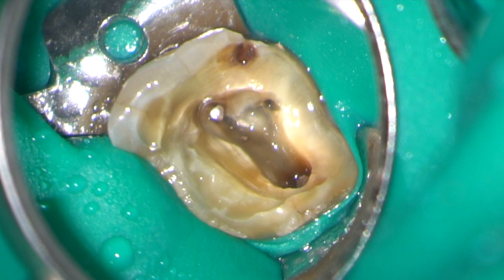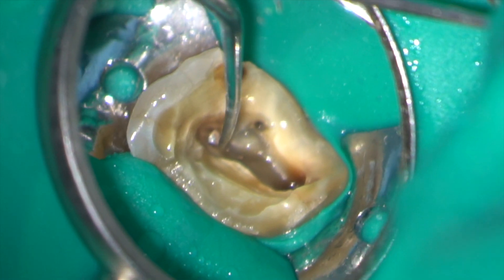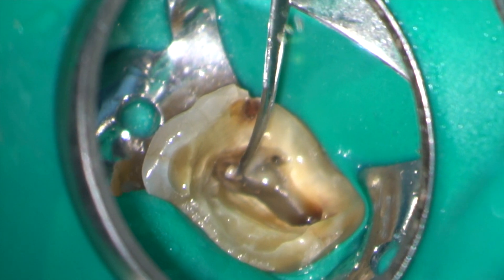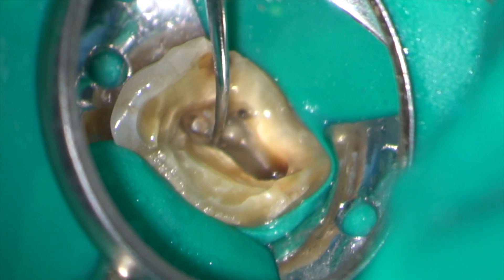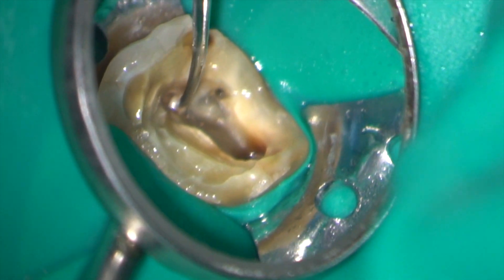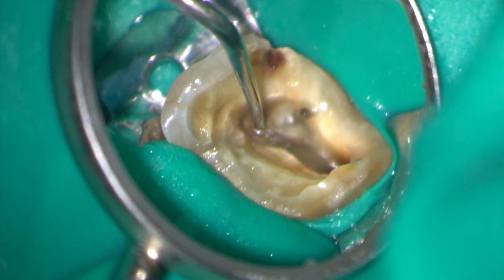The floor of the pulp chamber has now been cleared and you can see that the silver point is flushed. There's nothing to grab with tweezers or Steiglitz forceps.